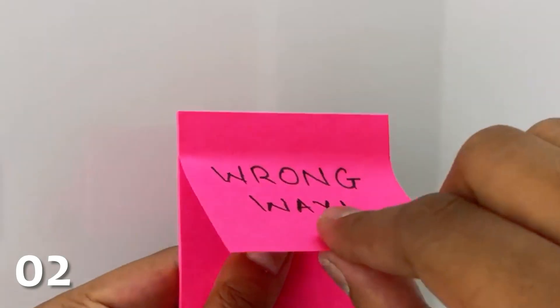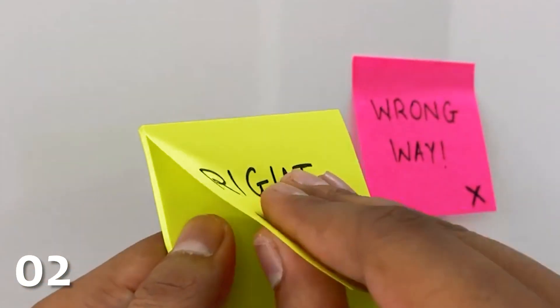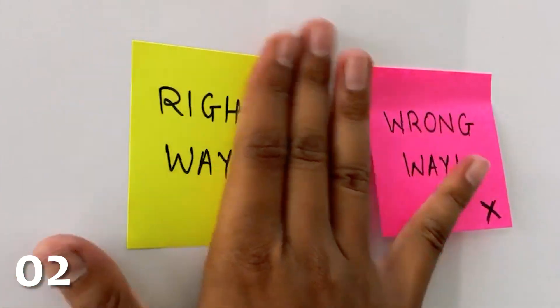If you peel a sticky note off starting from the opposite side of the stickiness, it will inevitably become annoyingly curled. However, if you start from the side, you can keep it nice and flat.